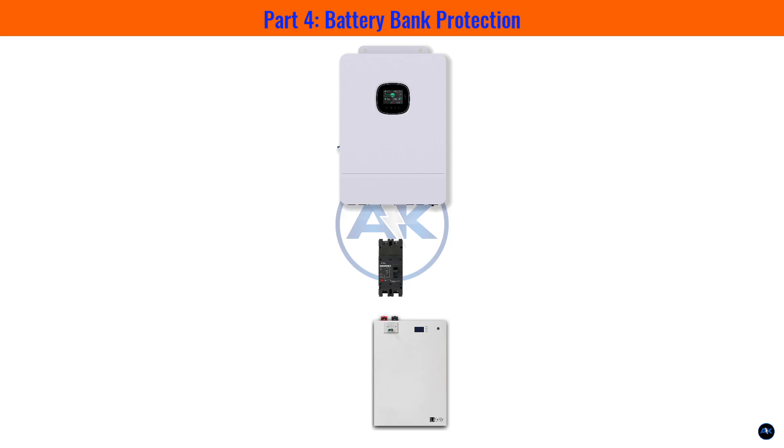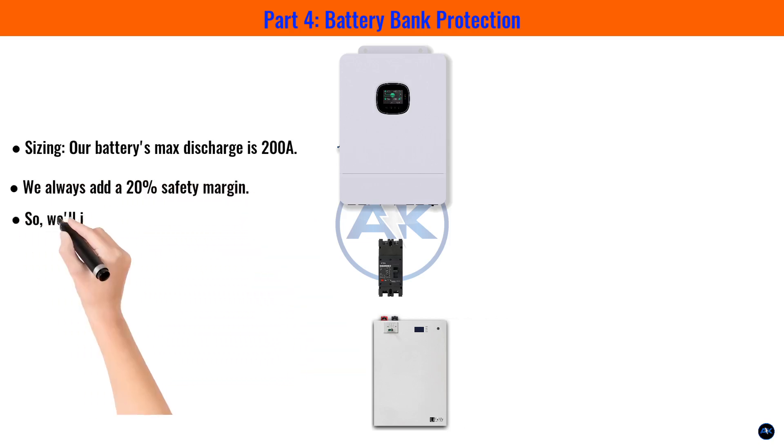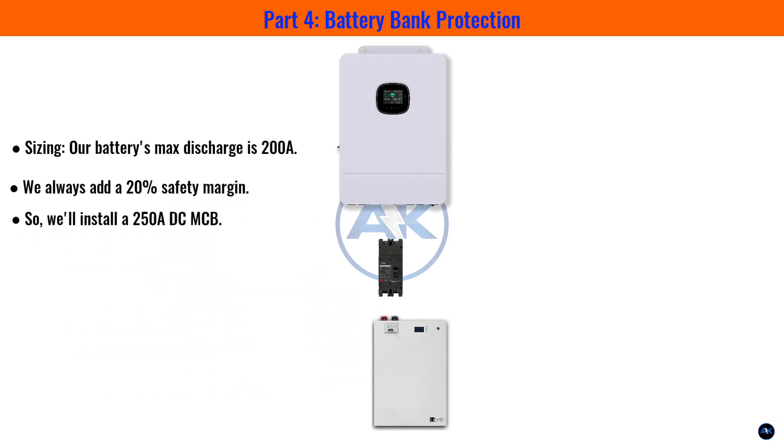Part four: battery bank protection. Never connect a battery without a breaker — it's your first line of defense against a short circuit. Our battery's max discharge is 200 amps. Adding a 20% safety margin, we install a 250-amp DC MCB. The positive cable from the battery goes to the input of this breaker, and the output goes directly to the inverter.